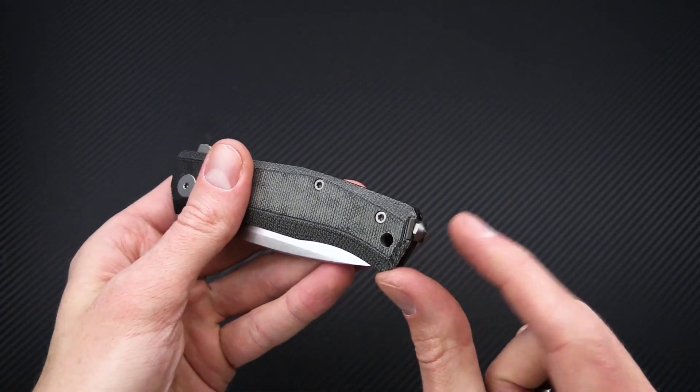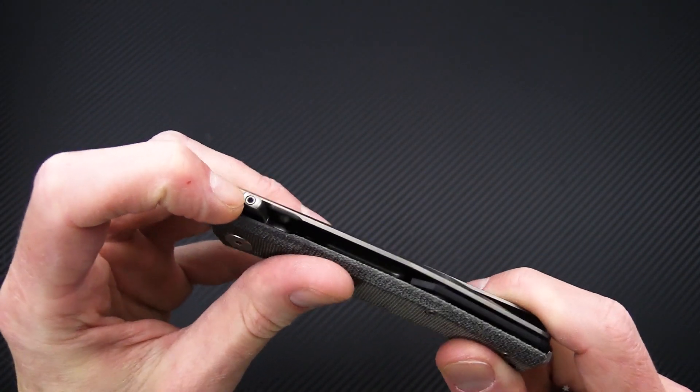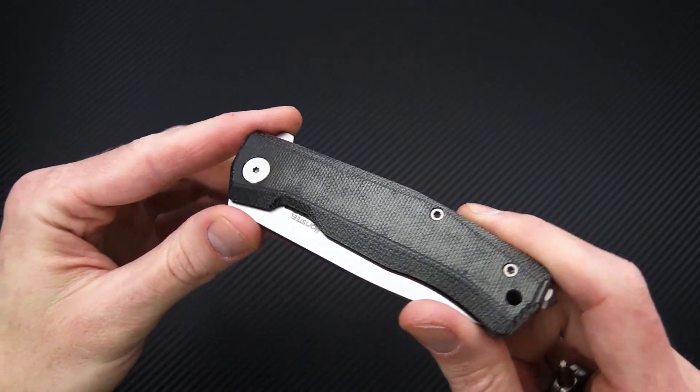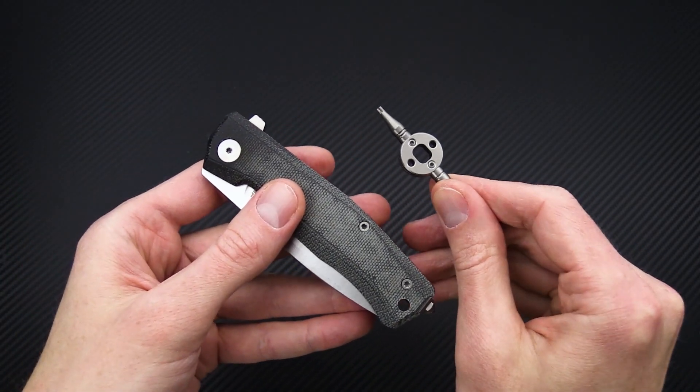The knife comes with a flat clip end as well as a replacement set screw for the flipper tab, so if you happen to lose that set screw you've got an extra one. All of this is included along with the handy tool.